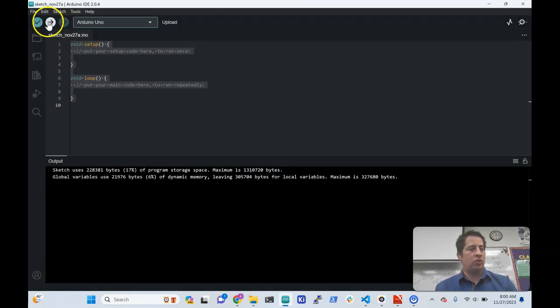All you do is press the little arrow, it runs, and it works. This is why the Arduino tool is so popular — it saves hours of time, gets you up and running right away, and you don't have to worry about it.